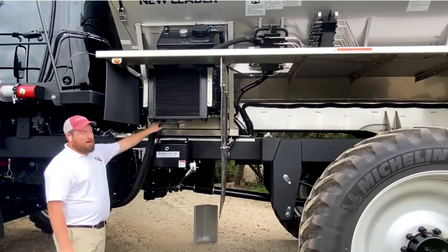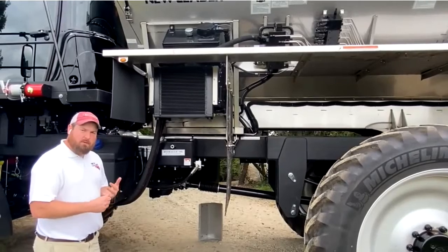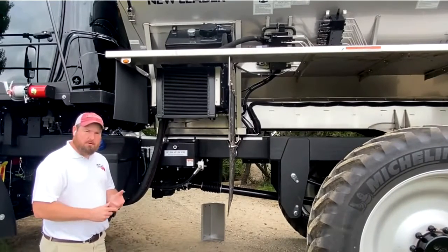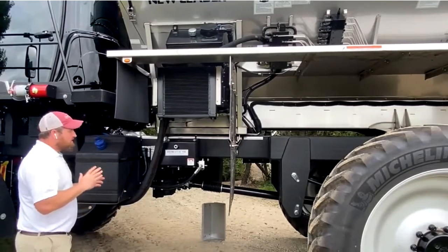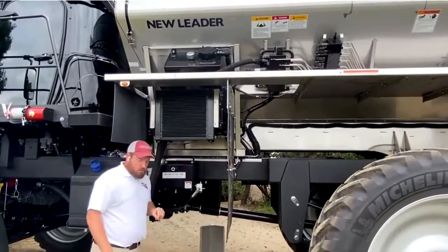The tank behind the cooler has three built-in sensors: one for fluid temperature, one for fluid level, and one for filter restriction. All of those can be monitored through the ISO display, so you can see all that information from inside the cab.